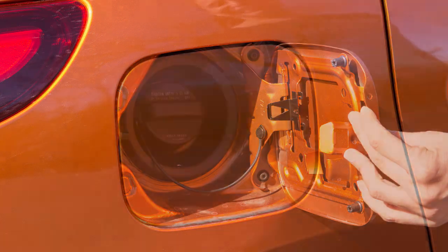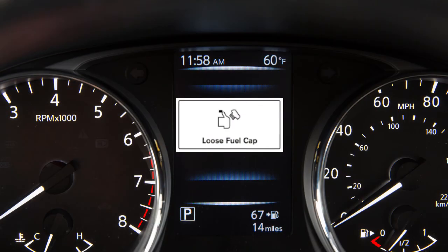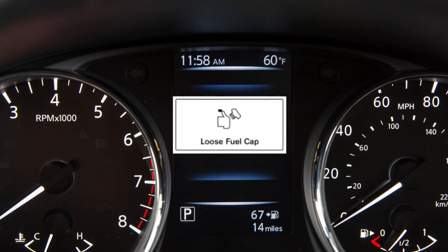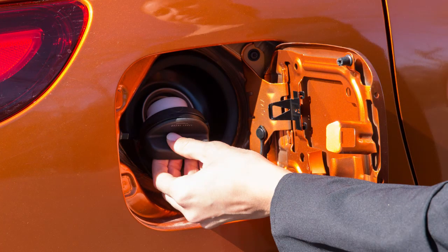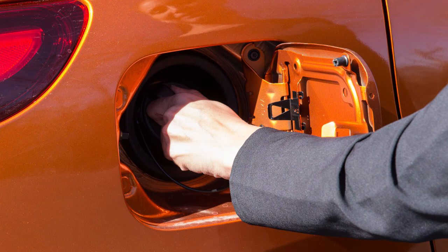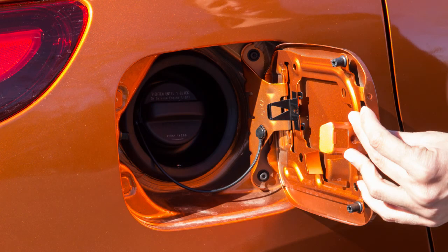Then close the fuel filler door securely. Failure to properly tighten the fuel filler cap may cause the loose fuel cap warning message to appear. If this occurs, exit the vehicle and reinsert the fuel filler cap straight into the fuel filler tube. Turn the fuel filler cap clockwise and tighten until a single click is heard.